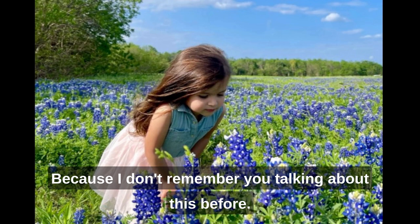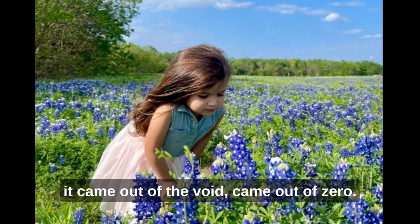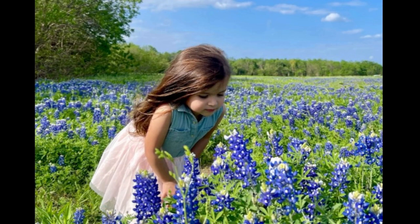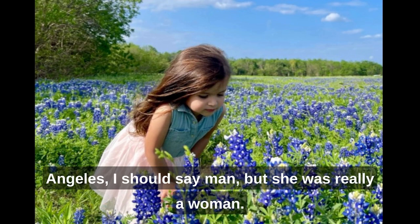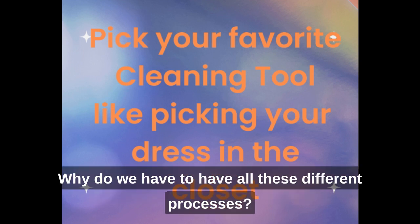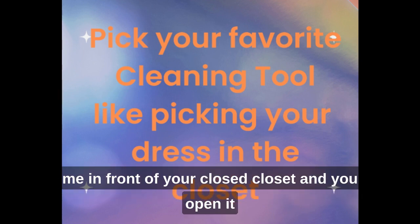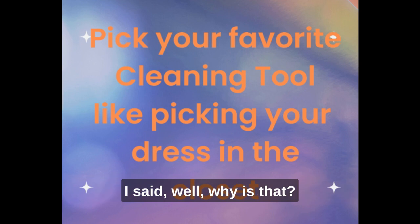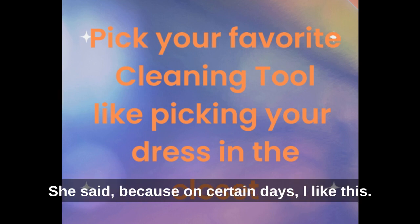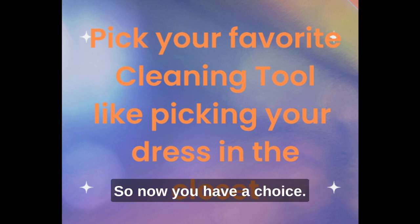Someone asked where the blue bonnet cleaning tool came from. It came out of the void — it came out of zero. A woman in Los Angeles asked, 'Why can't we just say I love you? Why do we have to have all these different processes?' I said, if I stood in front of your clothes closet and opened it, how many pieces of clothing would I see? She said, a whole mess of them. Why? Because on certain days she likes this one, and other days another. So it's the same thing — part of you prefers the blue bonnet today. Now you have a choice.